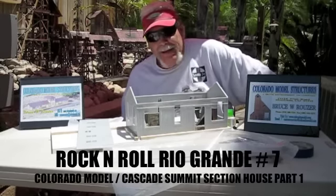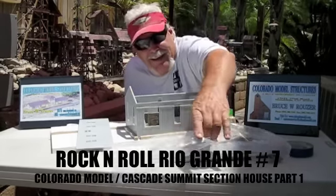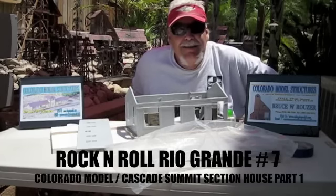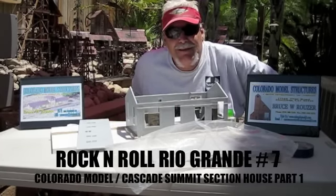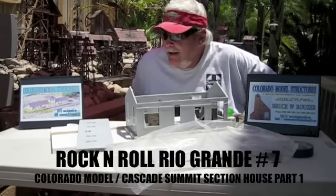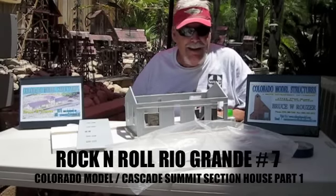When you get the kit, you're going to get a set of instructions and the kit in a plastic bag like this. The first thing you want to do is take out all the parts and then wash them in some detergent, like Dove or something like that. Get all the oil off the product, clean it up real good, and let it dry.